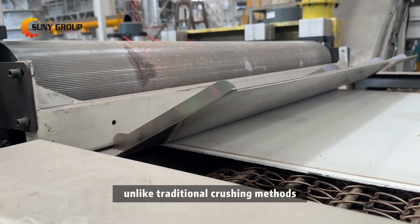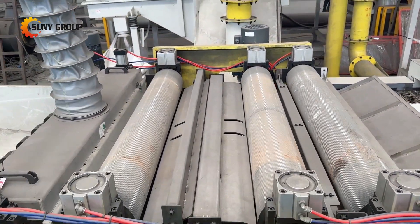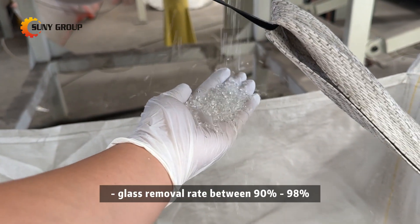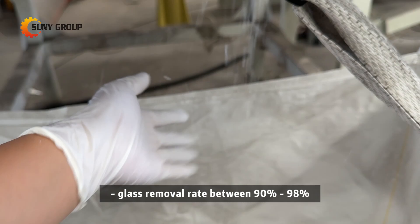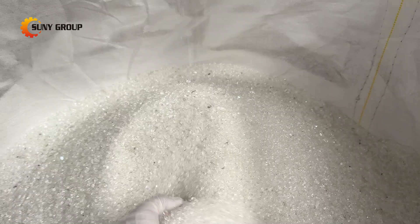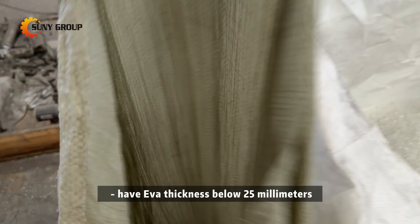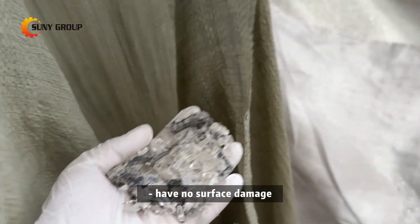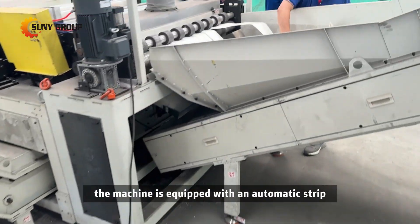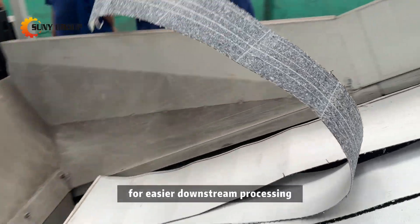Unlike traditional crushing methods, this approach preserves larger glass granules, which are easier to sell in the secondary market. The result is high glass purity, with granule size larger and more uniform, and a glass removal rate between 90% to 98%. It is suitable for panels that have no frame and no junction box, are single glass modules with a back sheet that has certain flexibility, have EVA thickness below 2.5 mm, and have no surface damage, delamination, holes, or corner breaks. At the end of the process, the machine is equipped with an automatic strip cutting system, which cuts panels into strips for easier downstream processing.